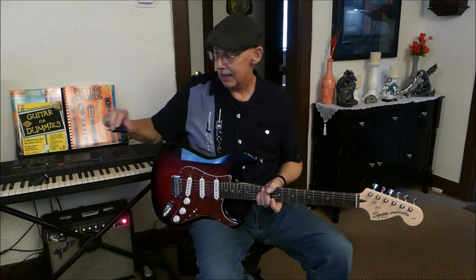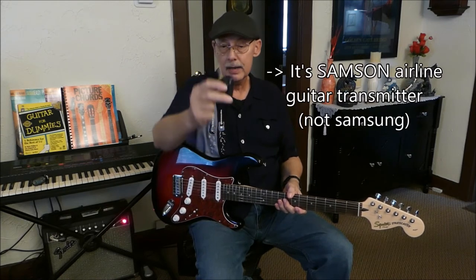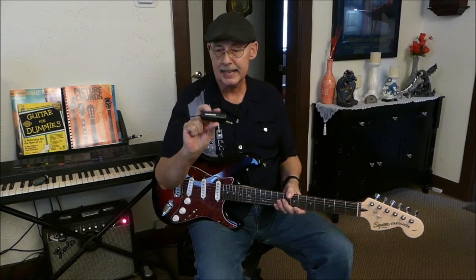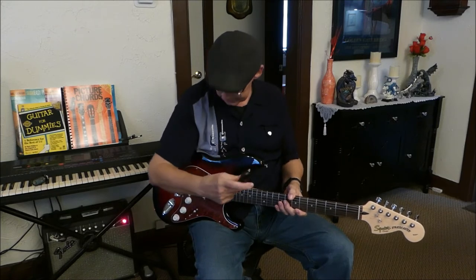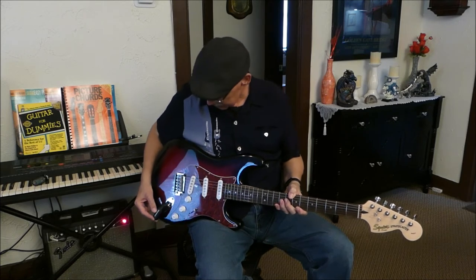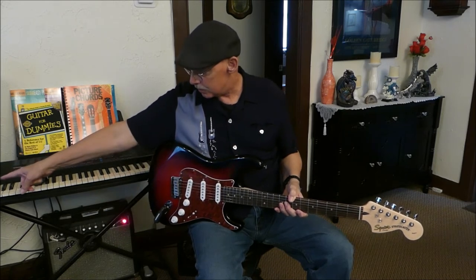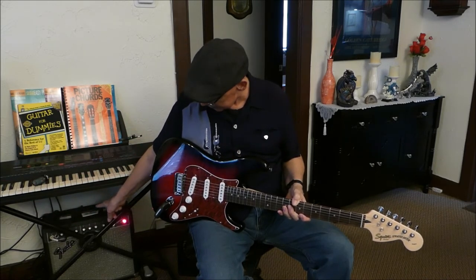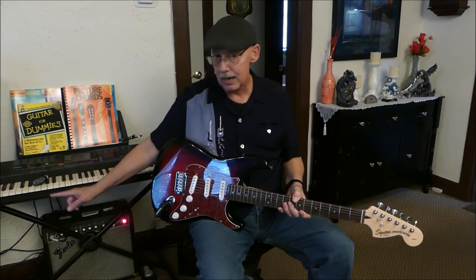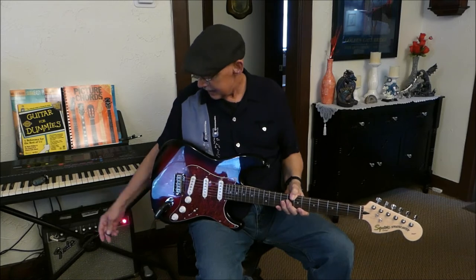Instead of using an actual hard cable, I'm going to be using a wireless transmitter. This is a Samsung airline transmitter — I bought this back in 1998, so this is 20 years old, but it still works. Samsung makes some great products. The transmitter's over there, running through a cable to my amplifier. My amplifier is a Fender Champion 30 — I bought that around the same time, back in 1998. It sounds like it's running really good.